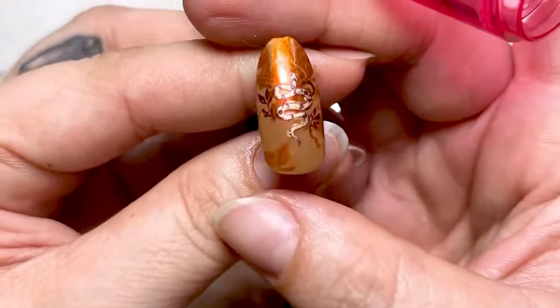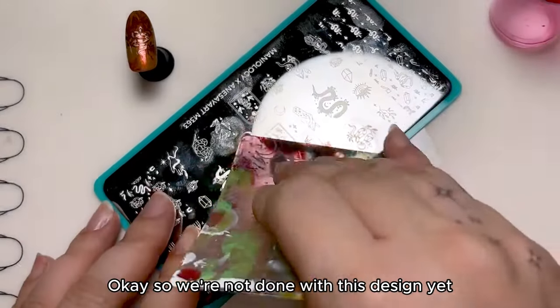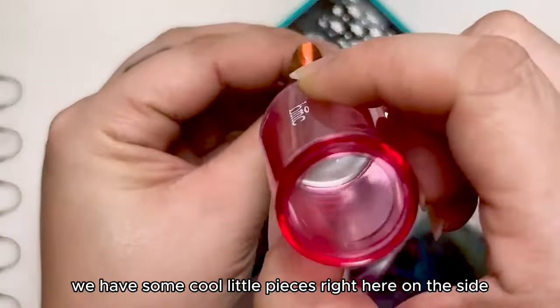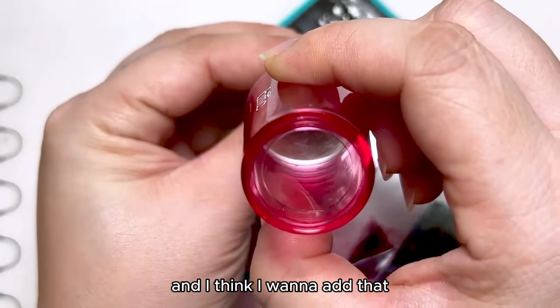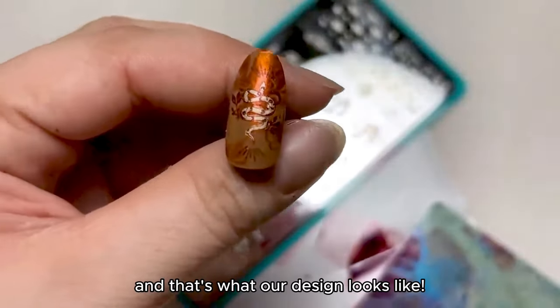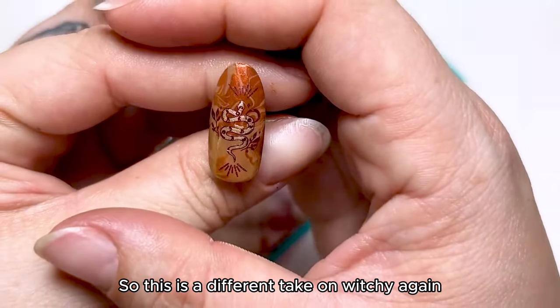It's beautiful. We're not done with this design yet — I wanted to add a few more little pieces. We have some cool little pieces right here on the side and I think I want to add that. And that's what our design looks like. This is a different take on witchy.